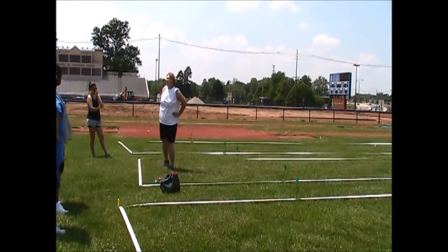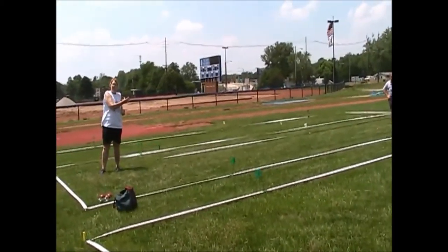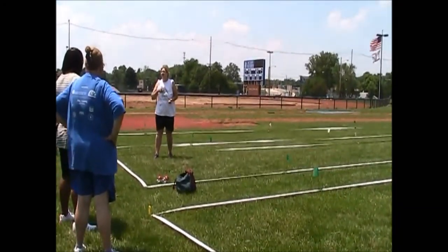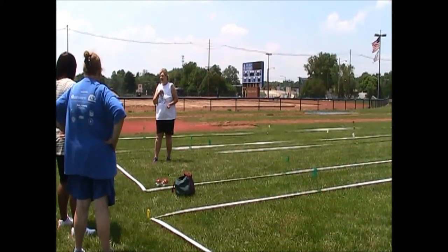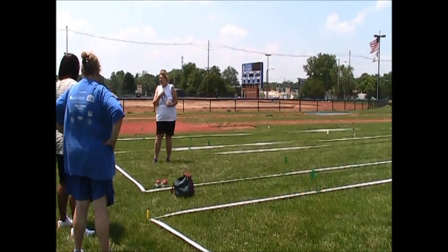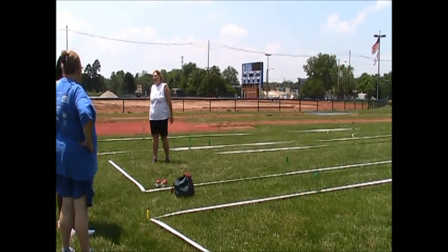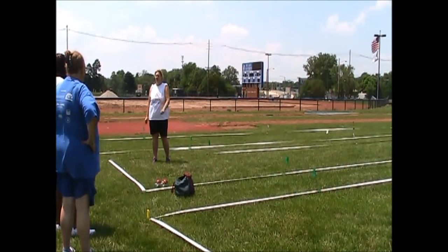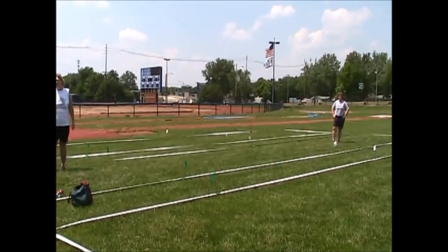In doubles and team, the three tries to throw the Pallino do not all have to be by one person. If you know I can't throw the Pallino past the half court line but I like to try, let me throw one or two, then let my partner throw the third one. But whoever throws the Pallino must throw the first ball. So now I've got my first ball out there — I've set the point. My opponent throws the next ball.